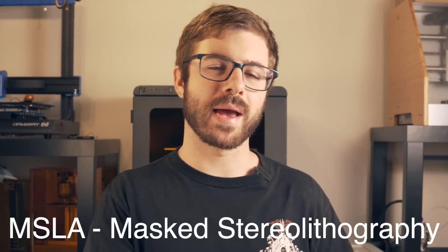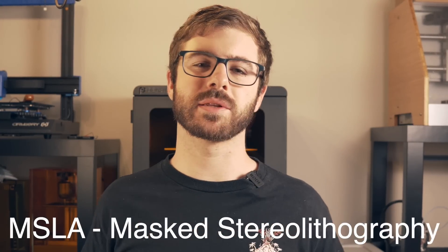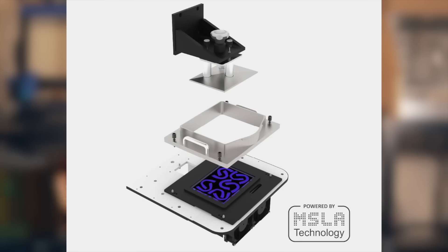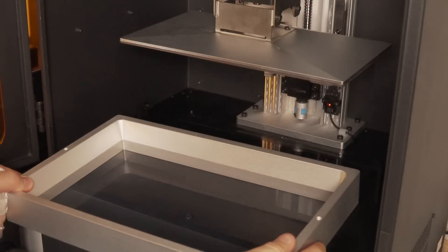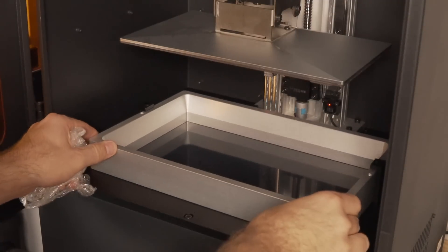The Phenom is using MSLA or masked stereolithography, which we've talked about quite a few times on this channel. That basically means there is an LCD screen that displays an image, and that's where the light is able to shine through and cure the resin above it. The resolution of your printed parts is directly related to the pixel density of your LCD screen. In this instance, it is a 4K panel, which will give you a 72 micron XY resolution.